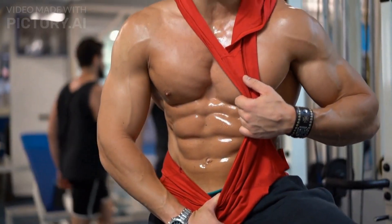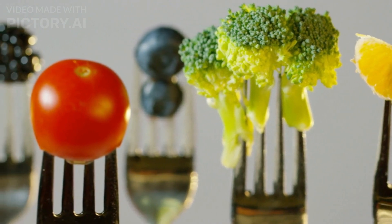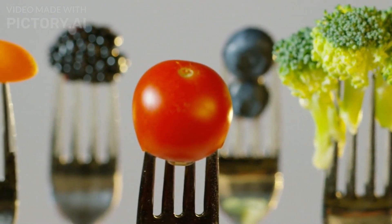In 10 minutes a day, get abs. Before we get started, keep in mind that diet plays a huge role in growing abs. Be sure to eat a healthy balanced diet that's low in calories and high in nutrients.